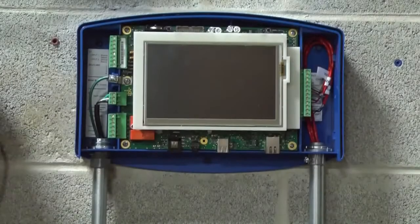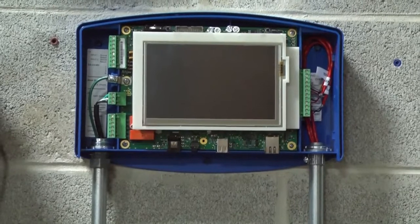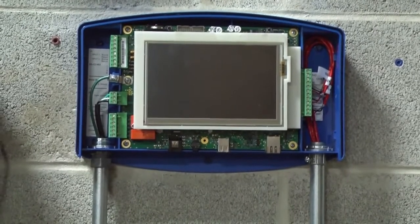Now that you have all your electrical and intrinsically safe wires connected to the barriers and terminal blocks, you can go ahead and hook up your peripheral devices, such as your Ethernet connections, RS-232 connections, or relay controls.